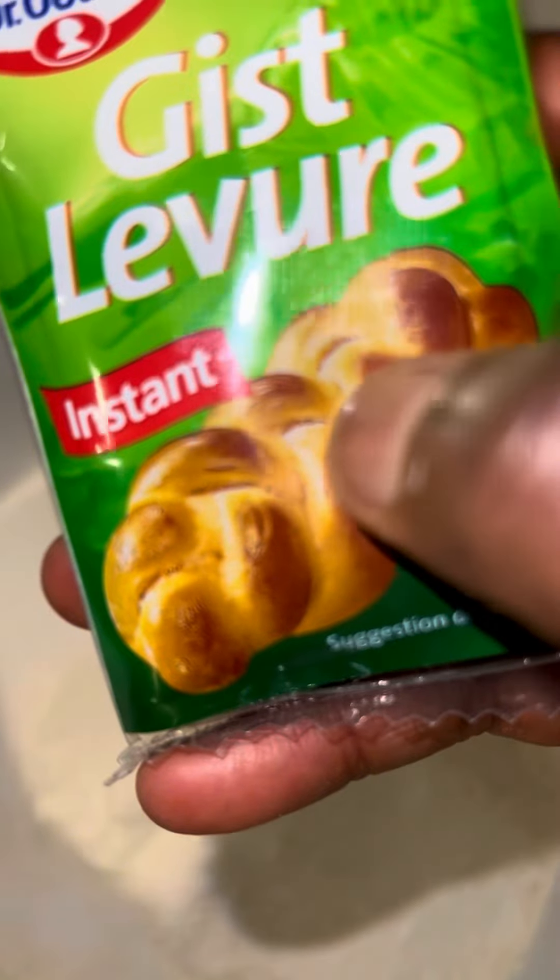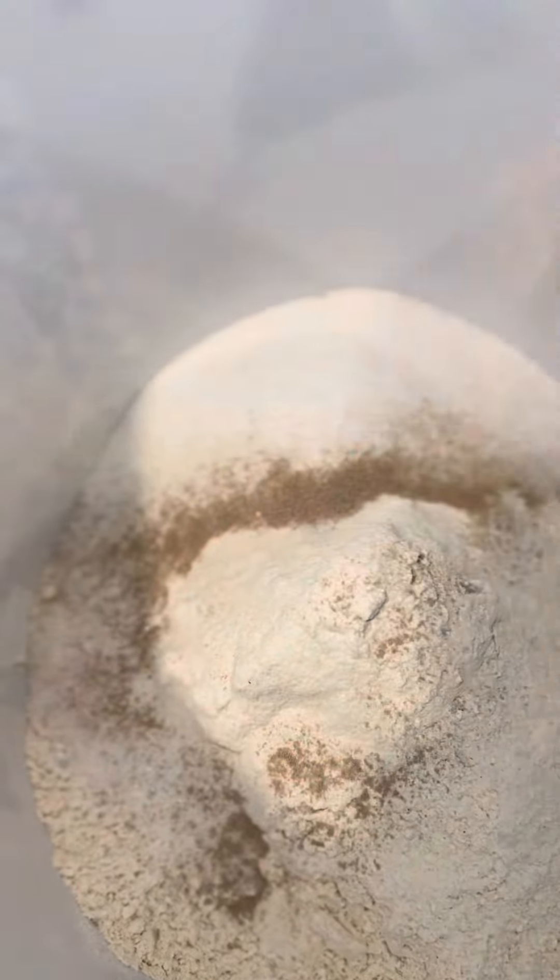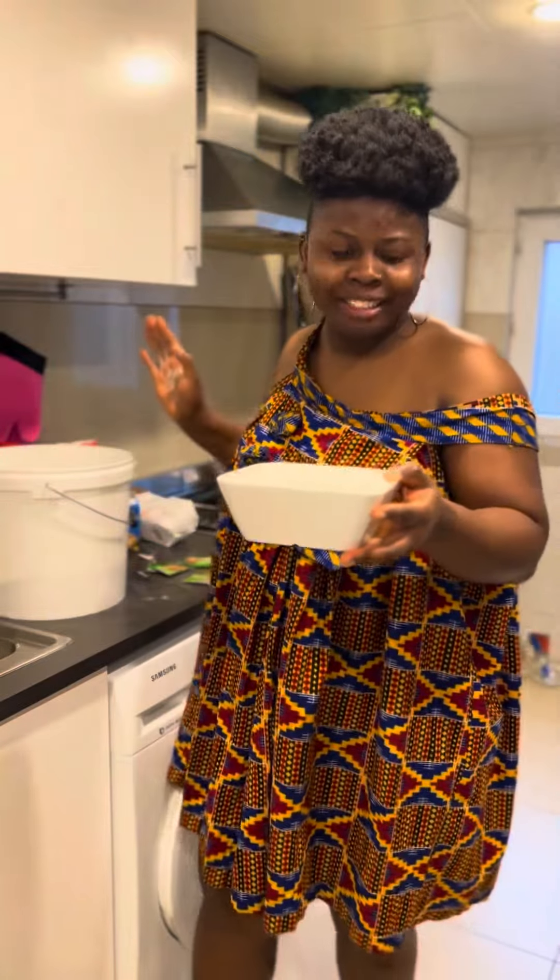Just a pinch of salt. And this is yeast — each pack is seven grams, so I use two packs, which is 14 grams total.